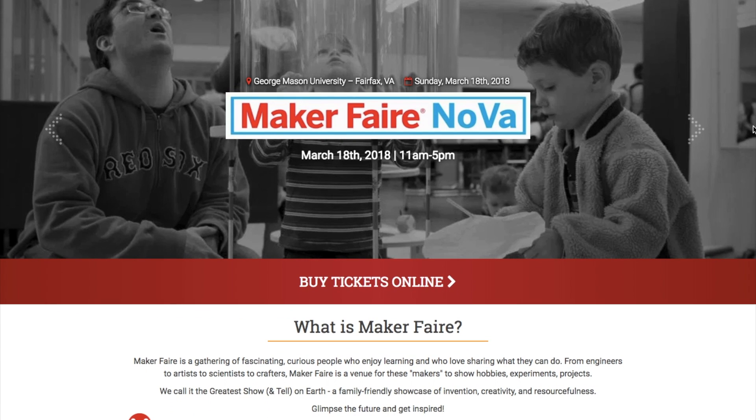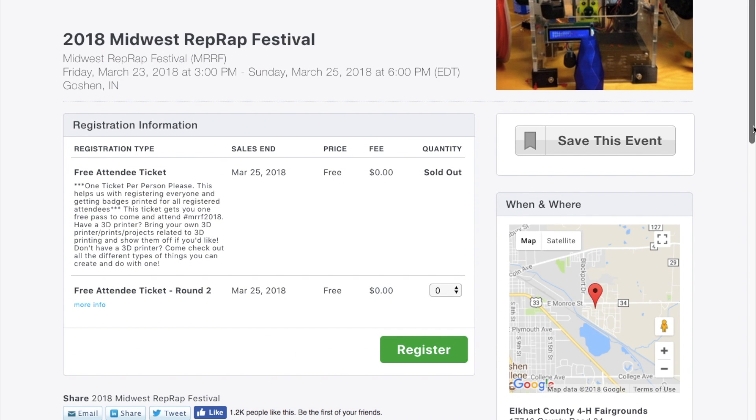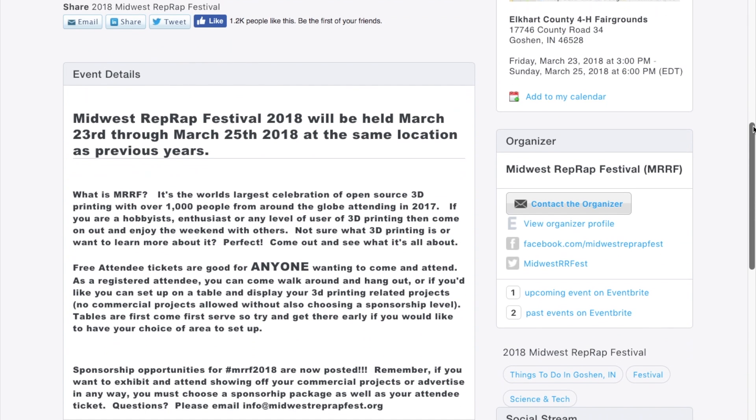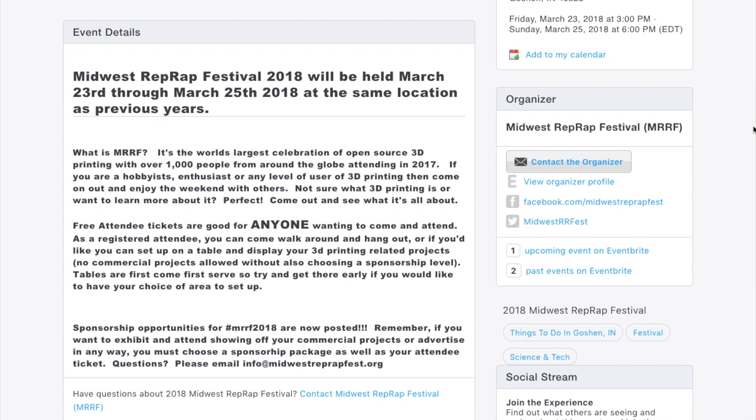Maker Faires! There's just one this weekend over in Reston, Virginia, but I also noticed that next weekend the Midwest RepRap Festival takes place from the 23rd to the 25th. So if you want to see the latest in 3D printing tech and you can get yourself out to Goshen, Indiana, you've still got time to put a plan together.